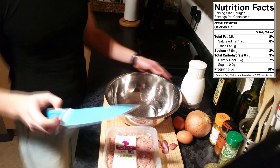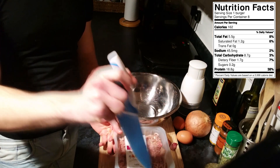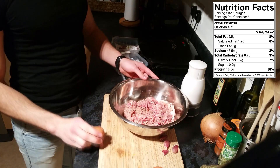Basically the first thing we're going to do is open our turkey mince and then just throw that into the bowl. Next step, grab two eggs and crack them in the bowl as well.